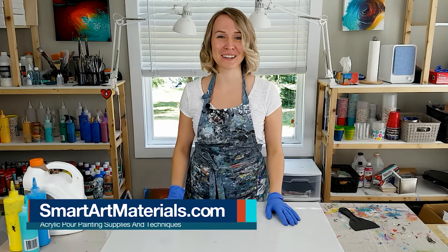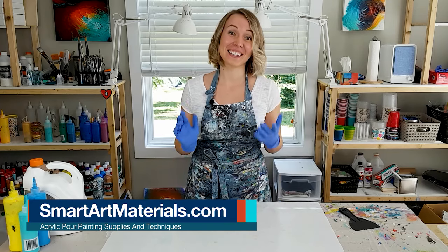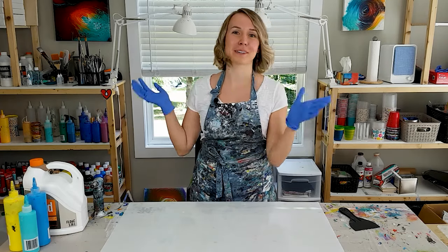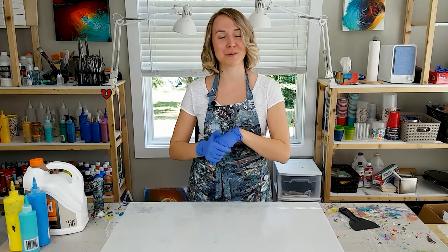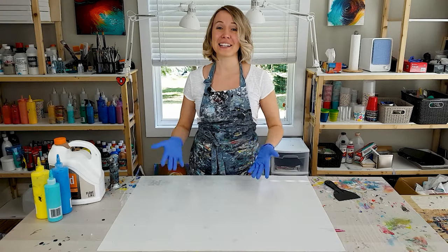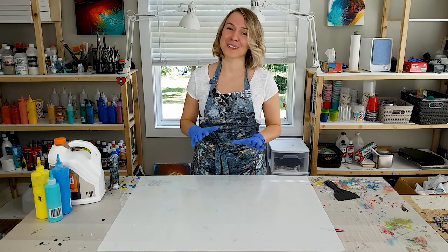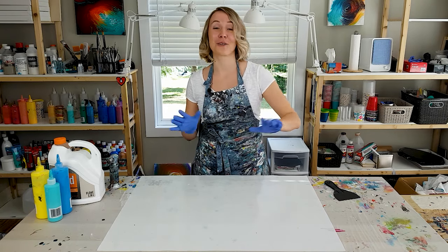Hi guys, Olga Sobi here. Today I'm kind of showing off my new haircut. And lately I have been all about experimenting with different pouring mediums, recipes, pre-mix paints and all that. And I just feel like I want to lean back, go back to my comfort zone for a moment and just enjoy.